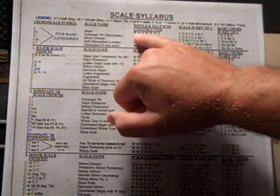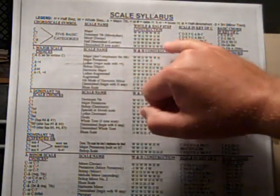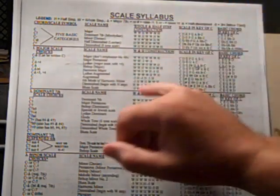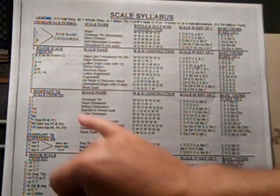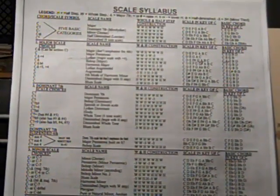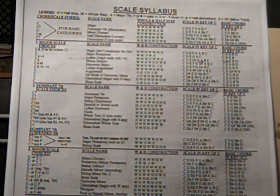One way is to look at each interval. Whole step, whole step, half, whole step, whole step, whole step, half — that's how you build a major scale. You build a Dorian scale — a minor scale — whole step, half step, whole, whole, whole, half, whole. That's a method: knowing the construction of each interval within the scale. That's a good way to do it — just apply it to any key and it works fine.